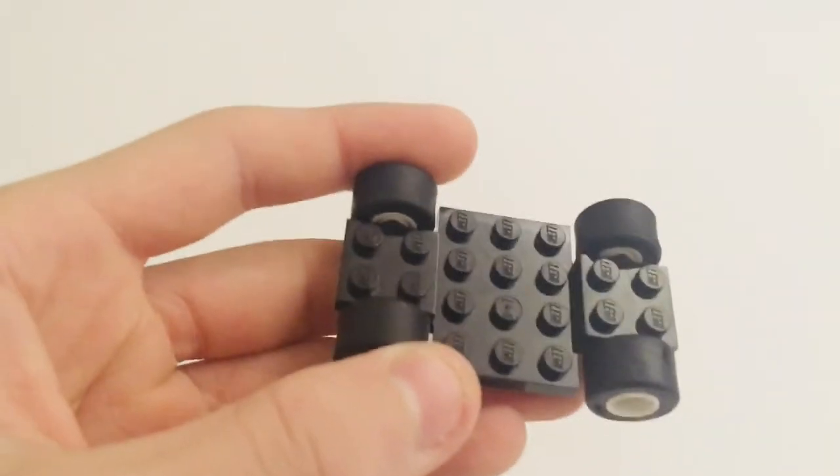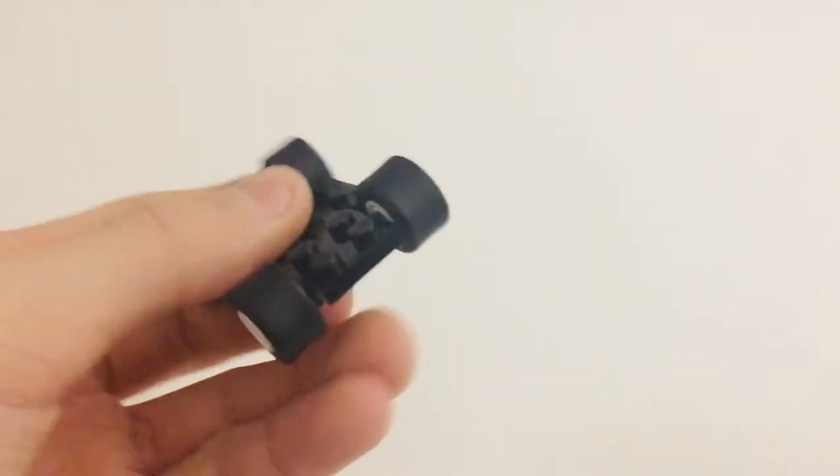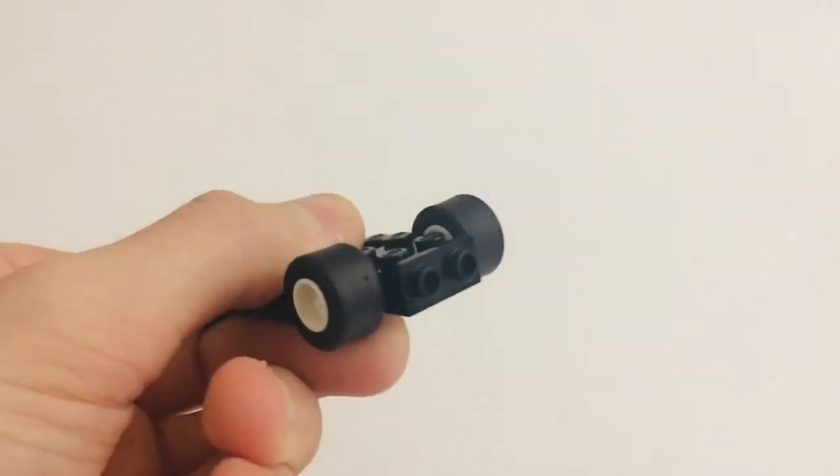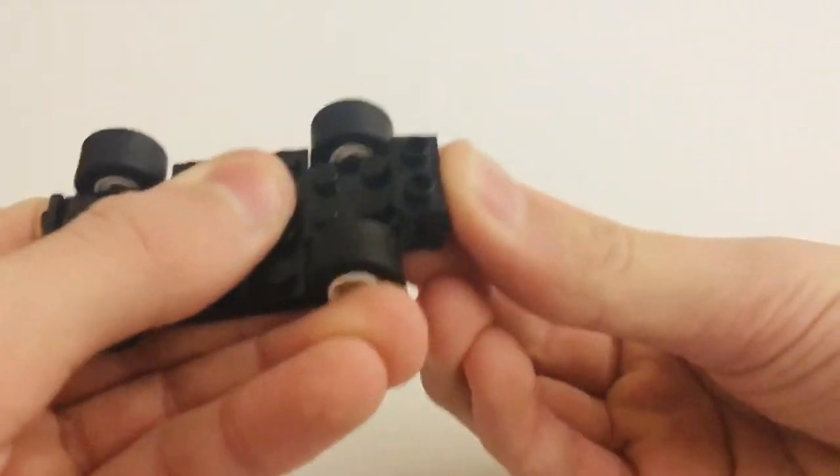Hey guys, I'm RJ on Bricks, and today's tutorial is a LEGO Go-Kart. On this channel, I make LEGO tutorials 5-6 days a week, so if you don't want to miss out on the next videos and you want to build cool things with your LEGO bricks, make sure to subscribe.